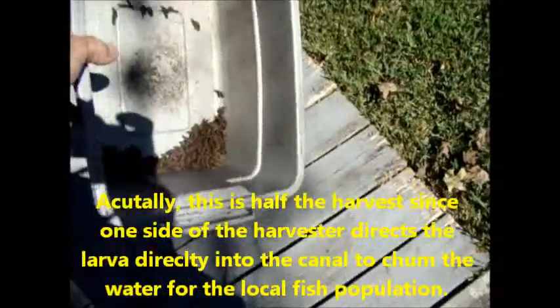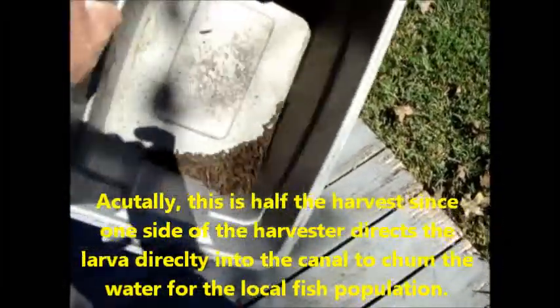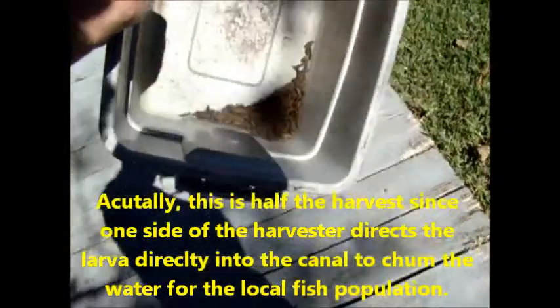These are a day's harvest for my soldier fly harvester. As you can see, it's a pretty good amount. I'm guessing this is probably in the neighborhood of one to two hundred.